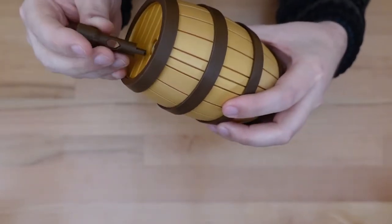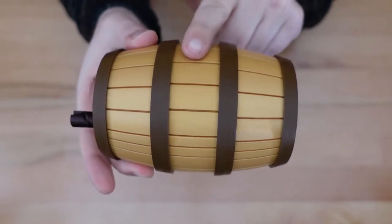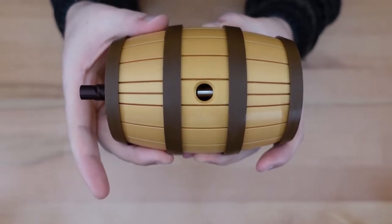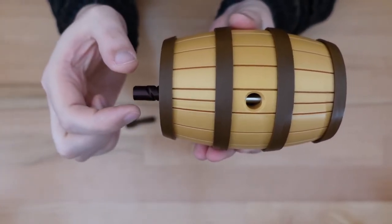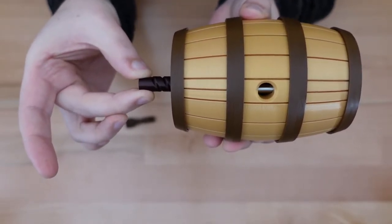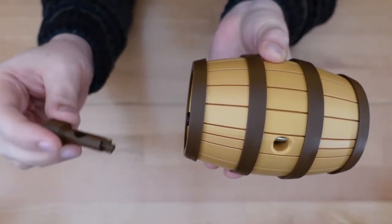The cork has a very distinctive shape on the end, and that shape happens to match the locking mechanism I had mentioned before. So let's do the obvious thing — we're going to lock the cork into place and begin to turn, and that reveals a screw piece, which we can unscrew either with the cork or by hand. The centerpiece is now free to rotate, and we're going to rotate that 180 degrees so that the cork hole on the other side of the barrel now lines up with the stave indicators on the bottom of the barrel.